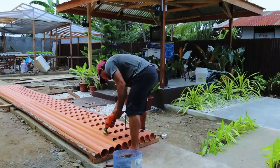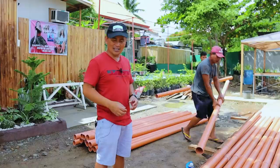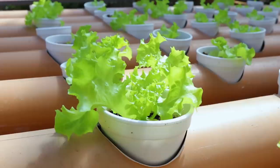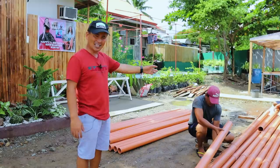You will see, guys, that we are actually now fixing the pipes because these pipes are really needed as our grow bed for the lettuce. The method that we have adopted is the NFT — the nutrient film technique — where we flood and drain the water in order to grow our lettuce. I would like to let you see the extension over there. Let's go and see how we did this extension.